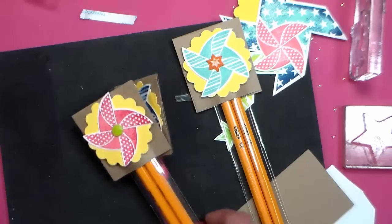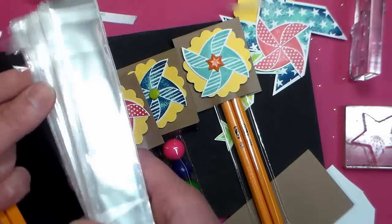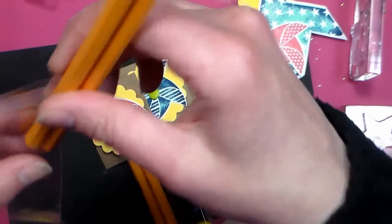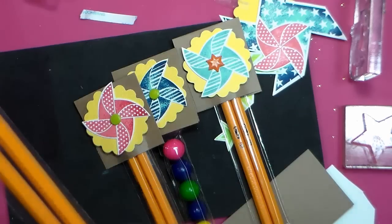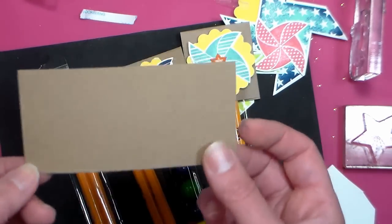So the first thing we're gonna do is grab a couple pencils and put them in one of these bags. The bags are bundled in sleeves of a hundred so you won't end up with a bunch of little baggies floating around loose in your home, which is nice. I'm just gonna slide in two pencils here because I think this would be really cute for somebody to give to their teacher.